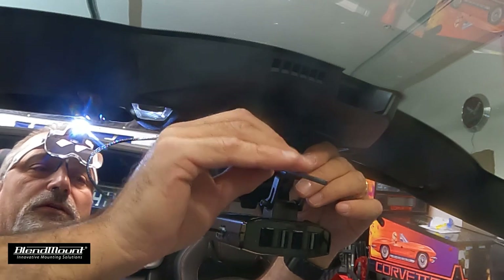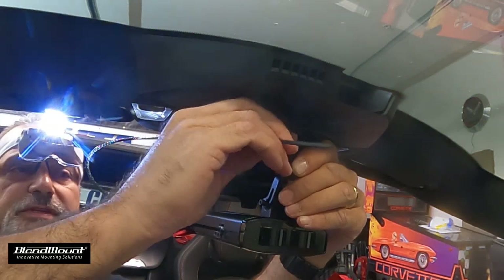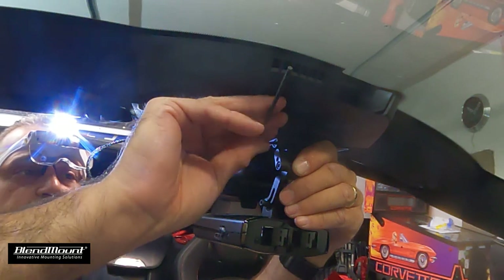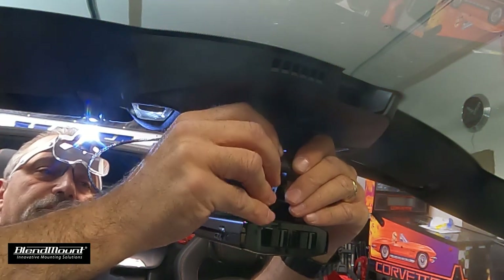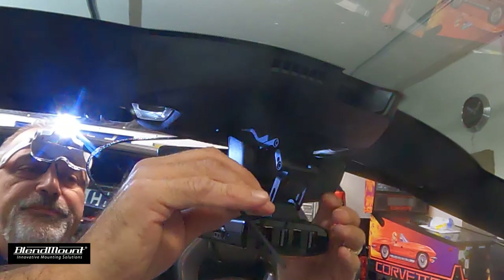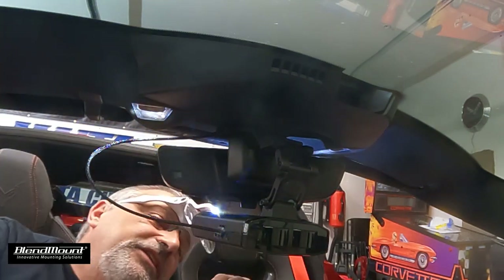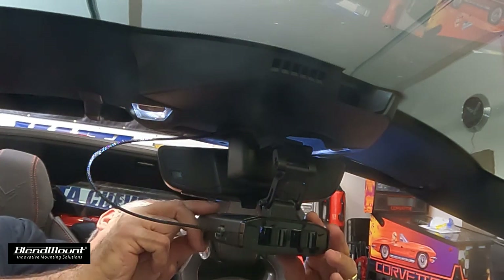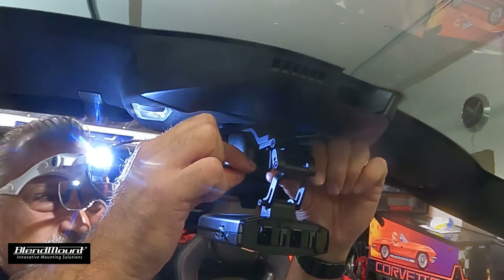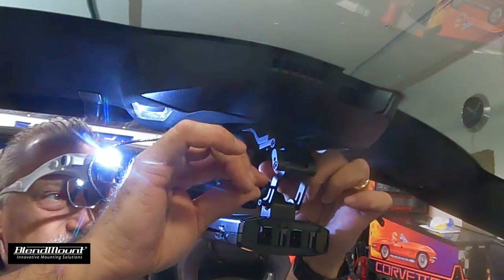This is aircraft-quality aluminum here, so you can put some good pressure on it. I want to make sure the radar detector is level. Once you've got these roughly tightened, you can sneak over to the other side and get it lined up exactly. Tighten the screws here so the radar detector isn't moving on you.